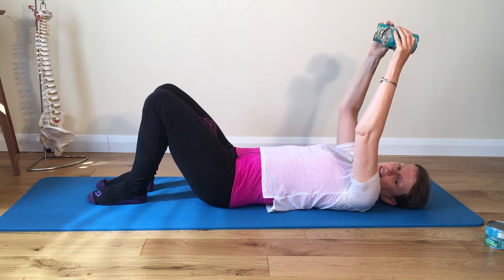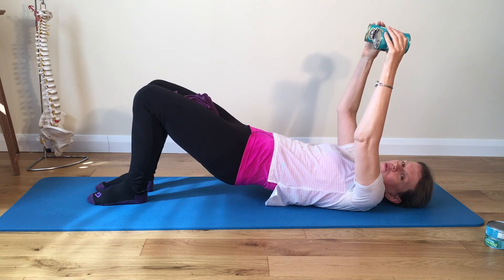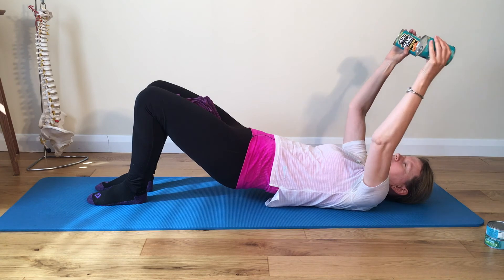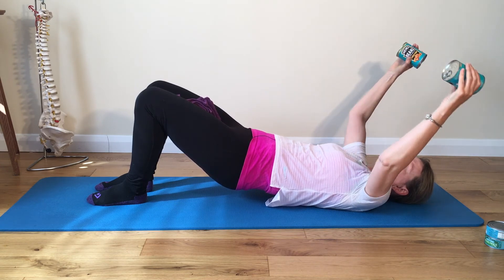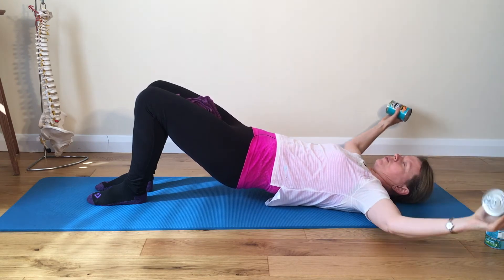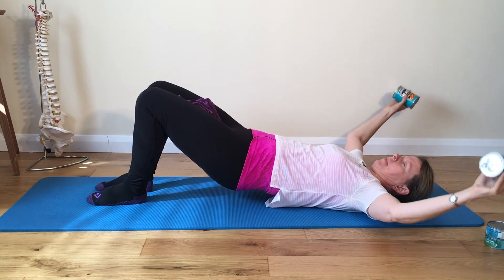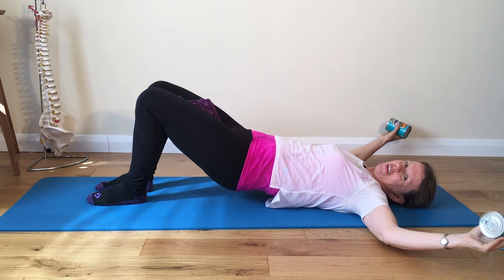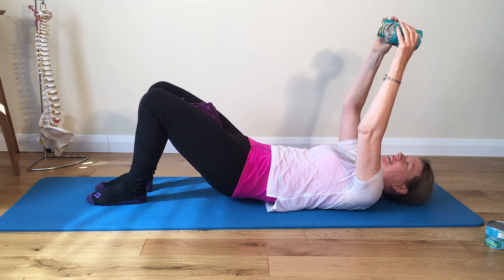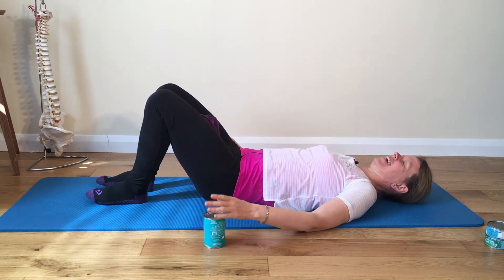Well done. Peel back down. One more set — flatten down, squeeze the glutes, hold that pelvis up. Hips are higher than ribs, weight even through the feet. Try to make sure you're not pushing hard on your heels — keep the weight even through the ball of the foot and the heel. Squeeze those glutes. Hold it up there and peel back down. Well done, and rest.